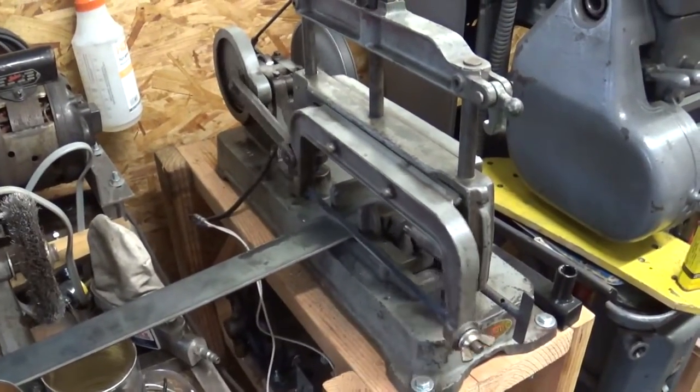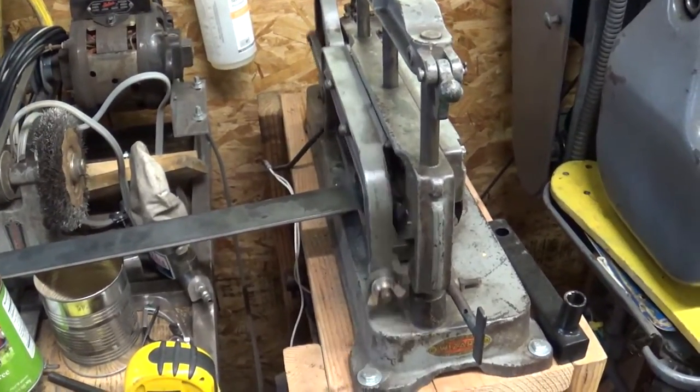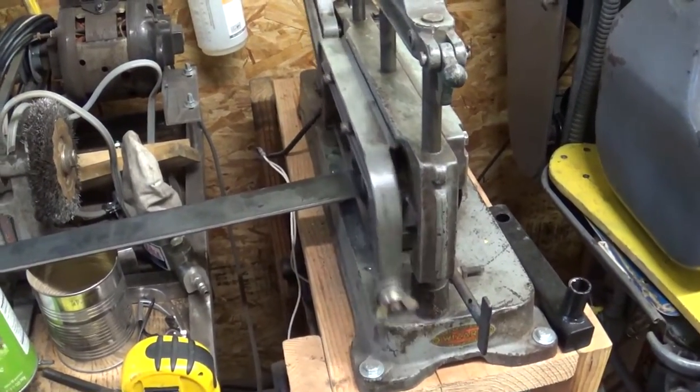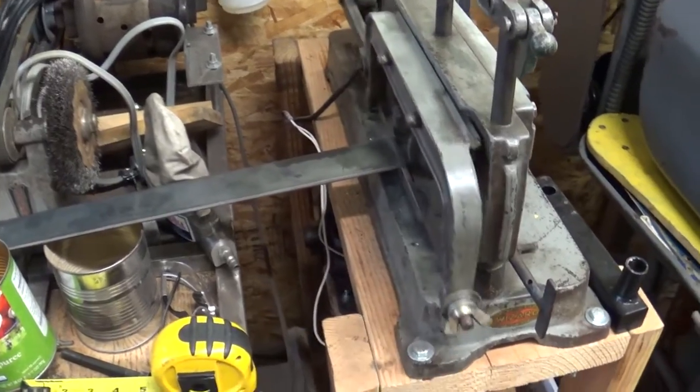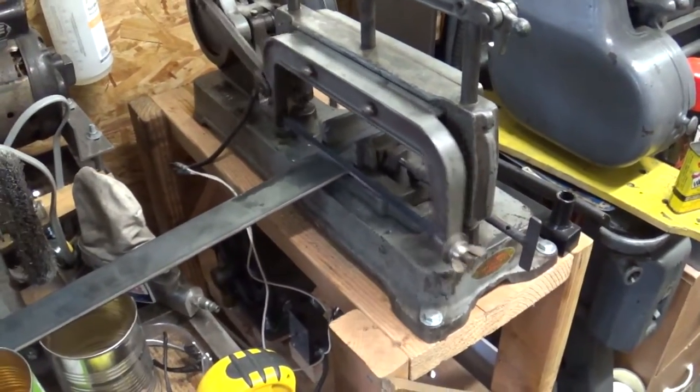I'm making some plates for my trailer hitch braces to reinforce the frame so that it doesn't buckle or anything when I tighten the bolt down. It's a 2 inch wide, 8 inch flat bar.